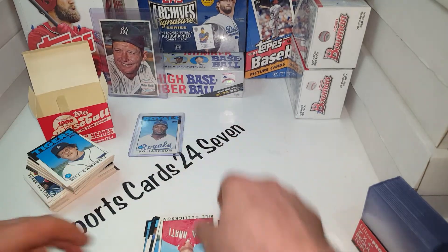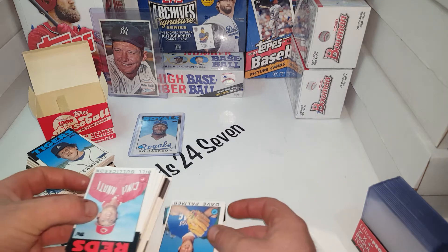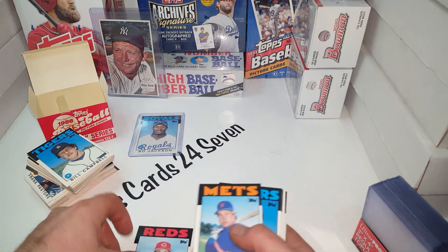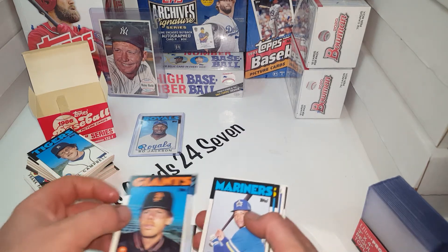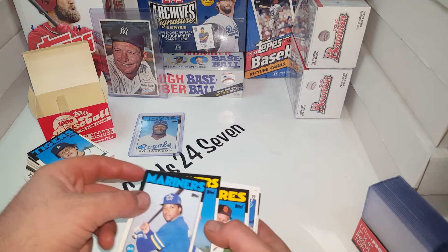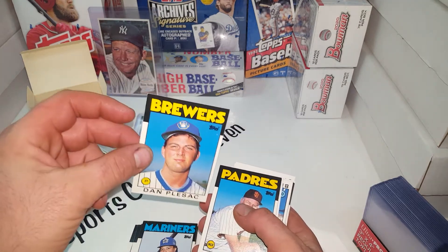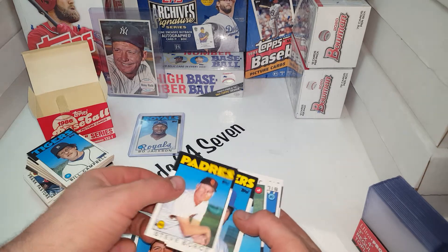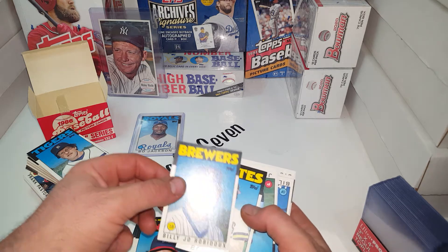He was just an exceptional player. I think I mixed these cards in — I put them right on top of the old ones. I got excited when I saw Bo Jackson — his first official Topps card. Dan Plesac, MLB Network. I'm not sure if that's his rookie card or not. Billy Joe Robidou.